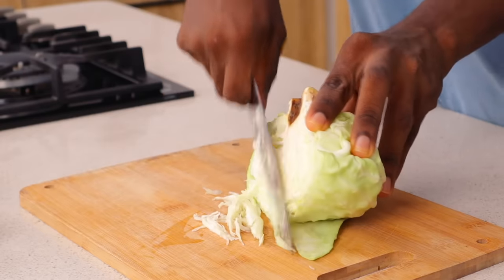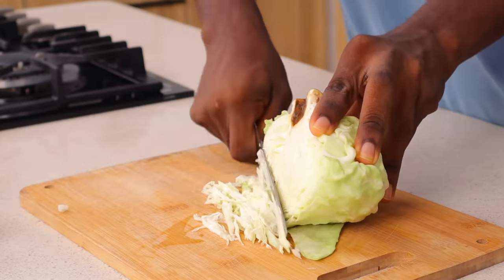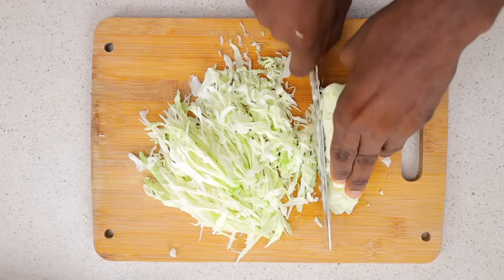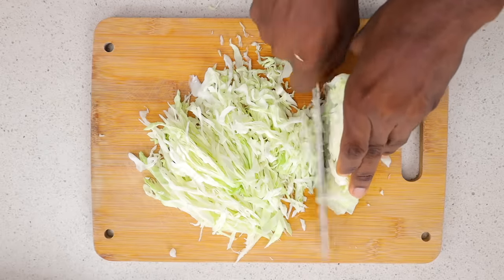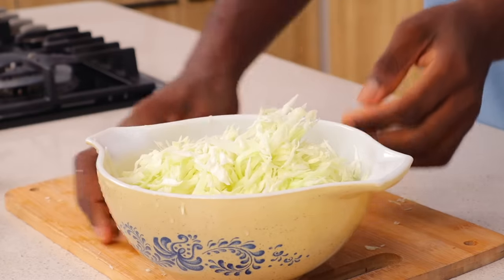We're going to start with the vegetables. I'm using cabbage for this — I know some people like to use just lettuce, but I'm going to use a combination of cabbage, carrots, and lettuce. All I'm doing now is just slicing it really, really thinly. I don't like my cabbage too chunky.